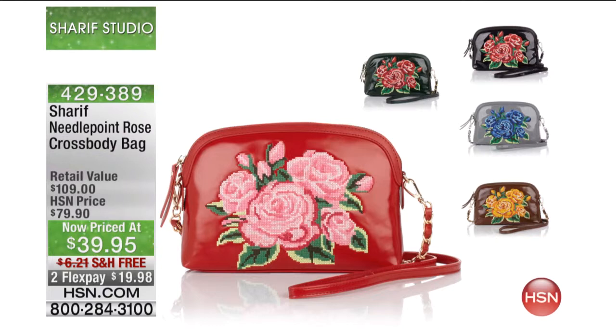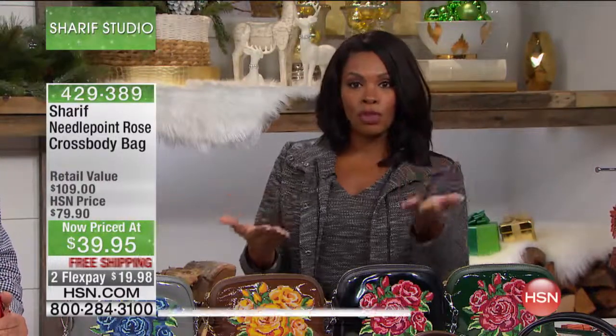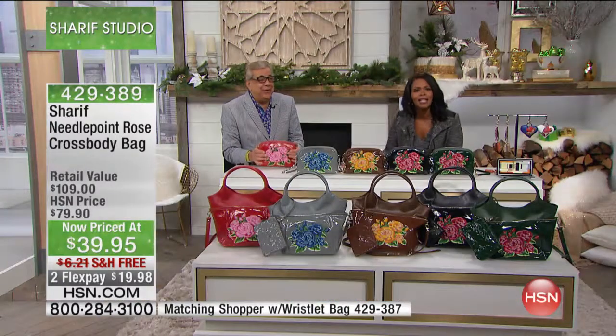Normally when we see a crossbody it's north-south, but this one is more along the lines of a shoulder bag — and it can be, if you want it to be. But it is designed to be a crossbody. We took 40% off the price, so you're saving more than you're spending. You're only spending $39, with free shipping and flex pay.